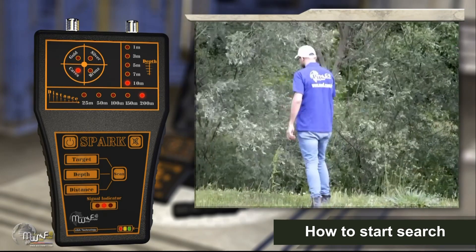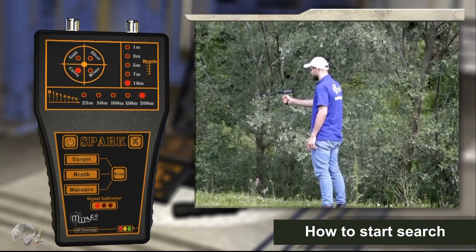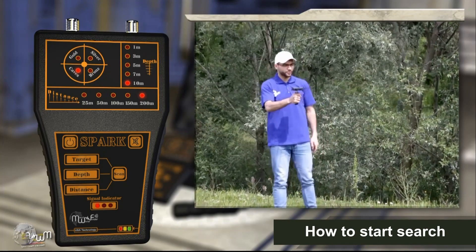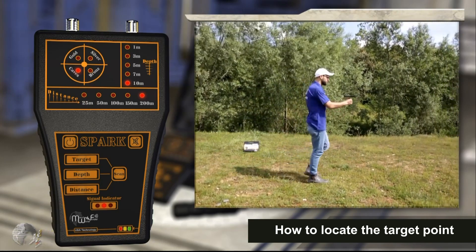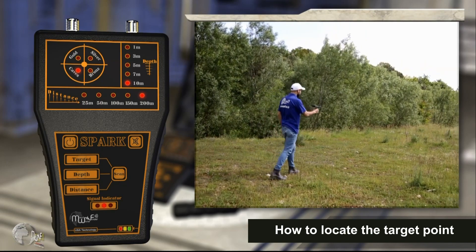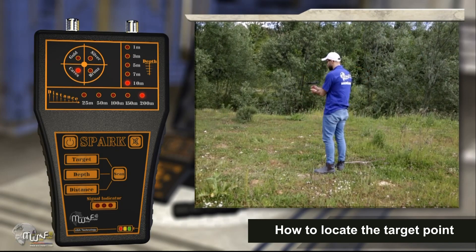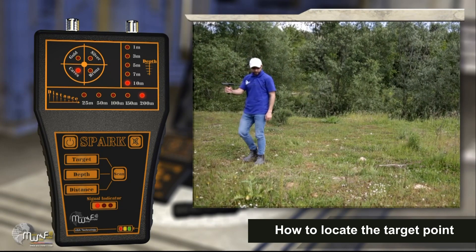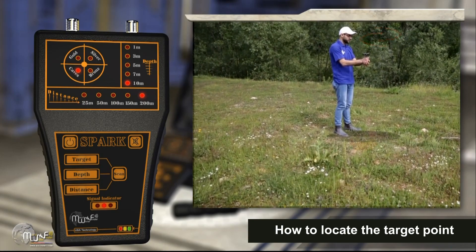If the user completely changes direction and the device is turned in reverse, the sound alarm will stop. The device will then sense the target again, move towards it, and restart the alarm. How to locate the target point: Walk with the device and follow the device's pointing signal and voice alarm towards the target. When the device swings back and stops the voice alert, you have exceeded the target. Turn the device backwards and walk slowly until the device turns again after you exceed the target point and the voice alert turns on. When you are directly above the target, the device will start to turn left and right.